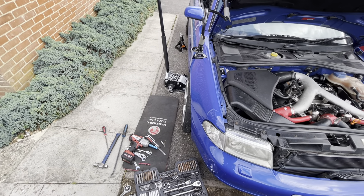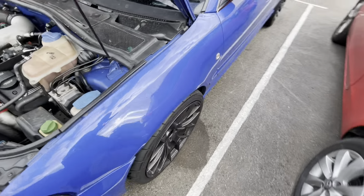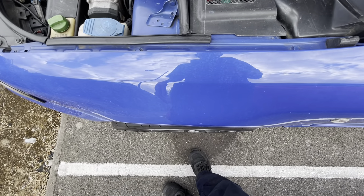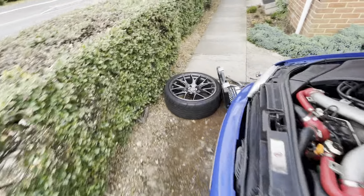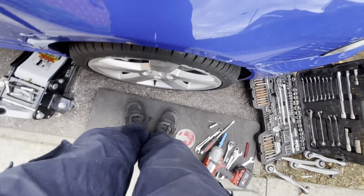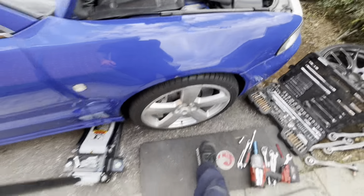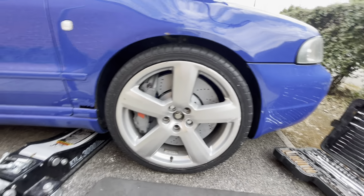I need to get the tracking done — the tracking's all off. That's the other side, and you can tell the tracking is slightly out. I did have the tracking done recently and that's supposed to be straight. Either side of the wheel I've got an even gap, so there shouldn't be any rubbing. I'm happy to leave it there.